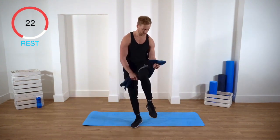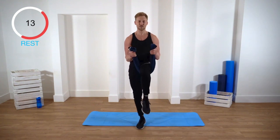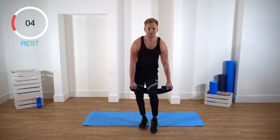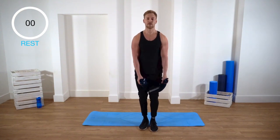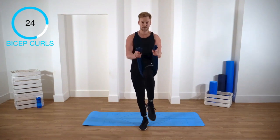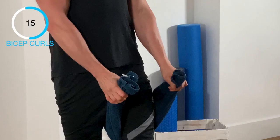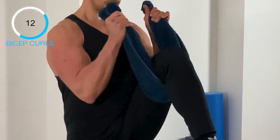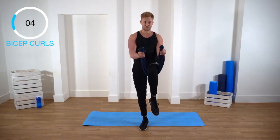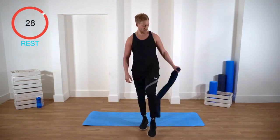Set number four. When you get to the top, really contract as hard as you can — squeeze those biceps. Always trying to get the most out of every workout. Here we go, last set. Towel down.